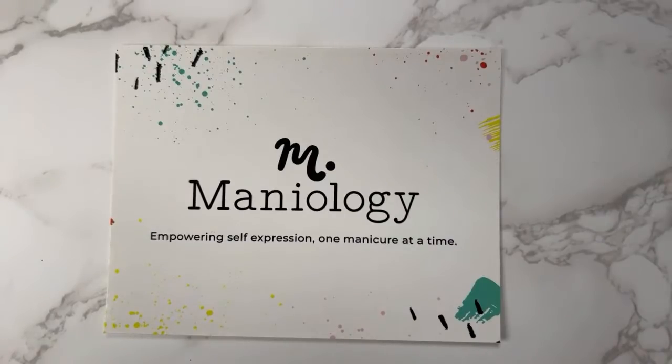Hey everyone, it's Tiana from Maniology and I'm here with our weekly live, every Tuesday at 1:30 PM Hawaii Standard Time. You can find us here on another nail stamping journey, and today's journey will be whether it's a tutorial, technique, or hack — we're here to discuss the details and I'm so happy that you could join us.